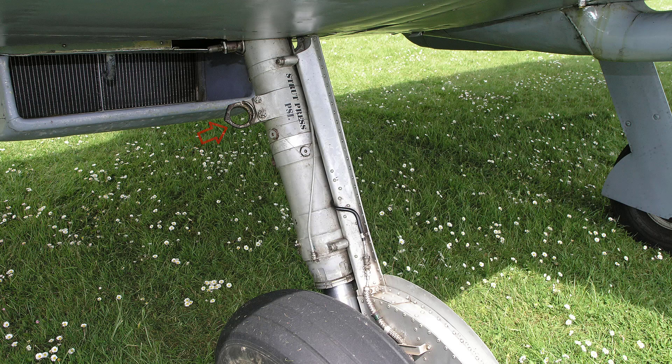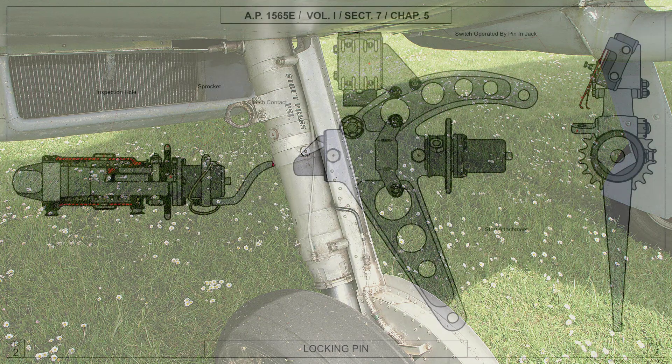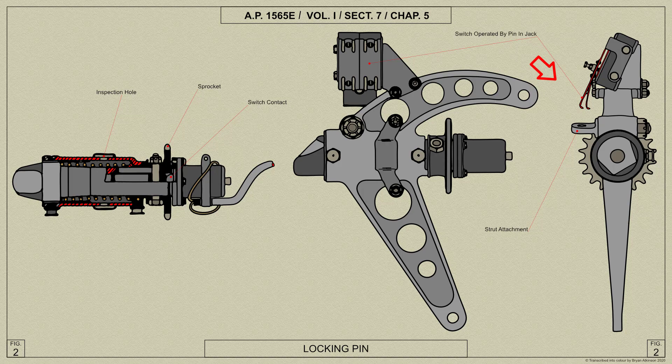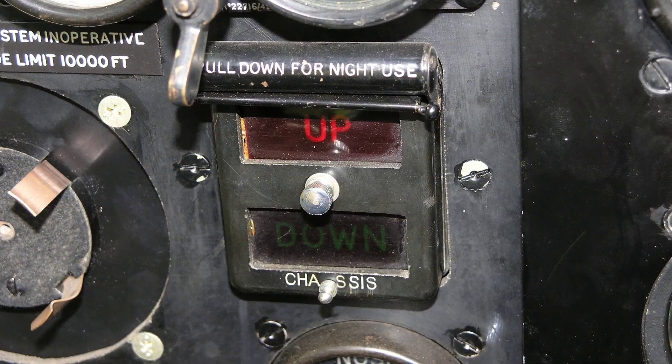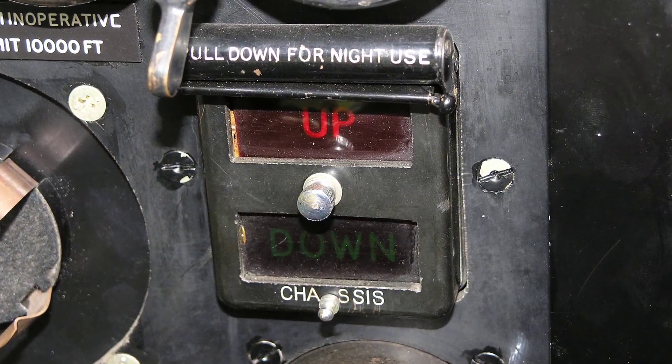As the lugs on the undercarriage unit engage with the locking pin, the plunger is depressed and a contact switch on the end of the plunger is moved out of contact with a plug. This switch operates the pilot's undercarriage indicator on the instrument panel.